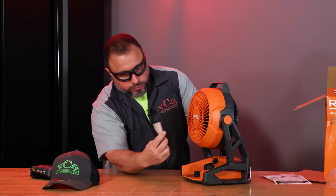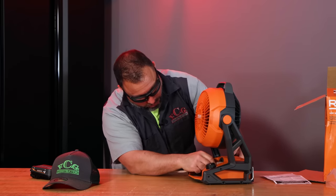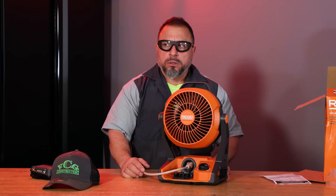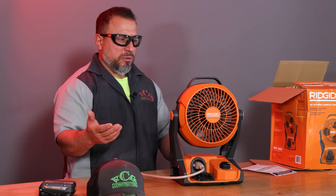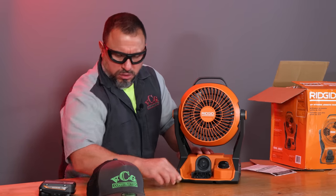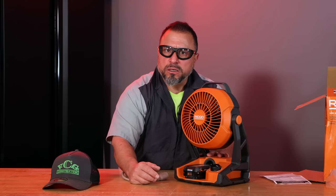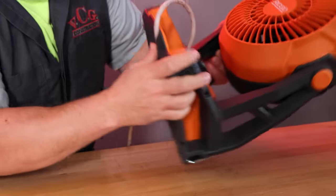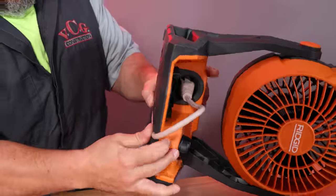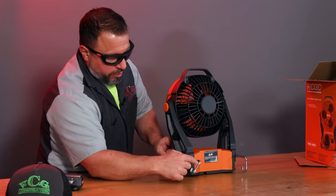We forgot one thing — how does it operate when you use the cord inlet? We have a standard grounding extension cord, we pop it in. Wow. I feel like I hear an audible difference, like it's more powerful with the cord. Is it more powerful with the cord or is it my old man imagination? Leave it down in the comment section below.